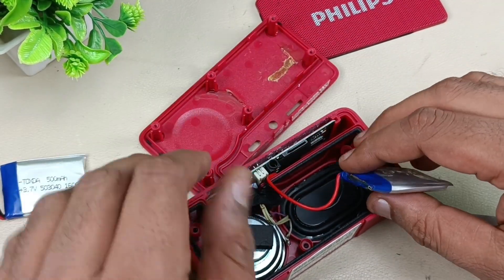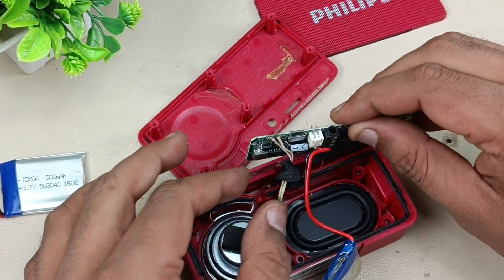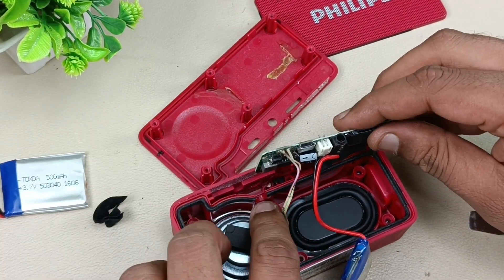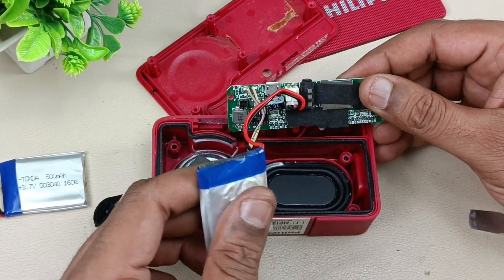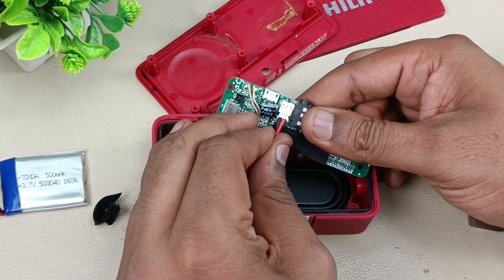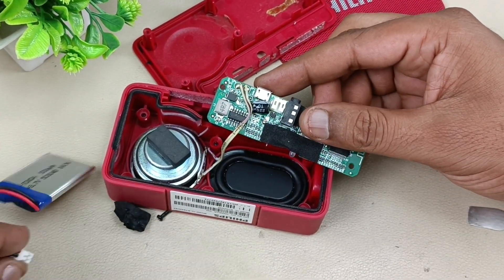Now let me pull out this motherboard — like this it will come out. You can keep this piece safely here, because that is for blocking the air from going near the motherboard. Now I will just pull off the battery like this. Now it is time to put the new battery.